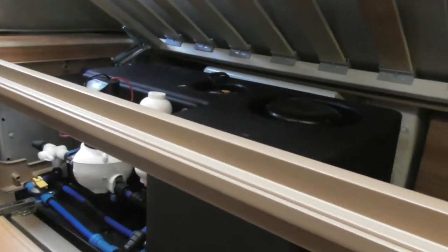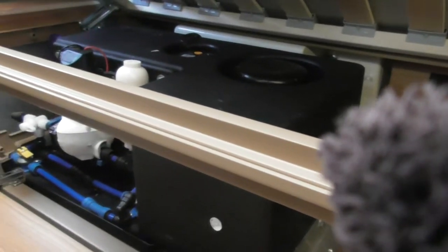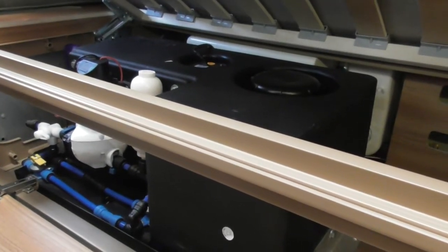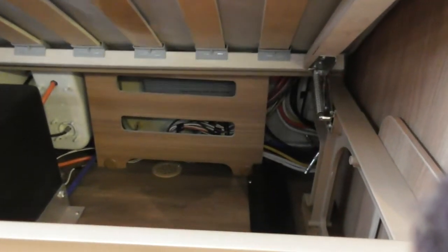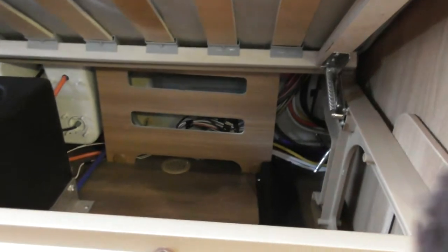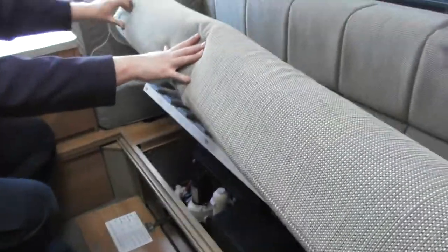We have two aquarolls so we've got plenty of water. The thing to do is get to your pitch, fill your tank up first, go and fill your aquaroll again — then you've effectively got three-plus aquarolls of water. The two drains are currently closed. Then we'll go up above the door and I'll show you the rest of the controllers.